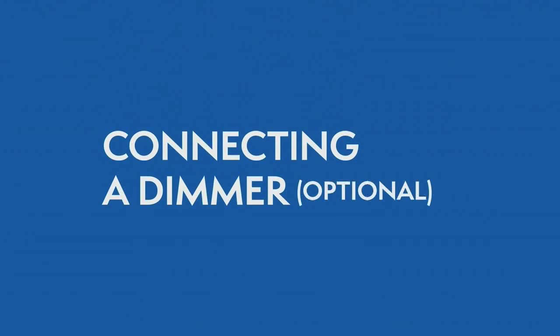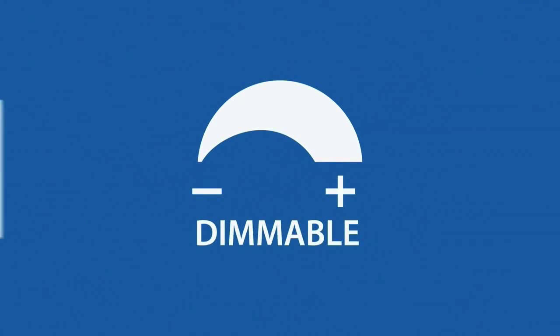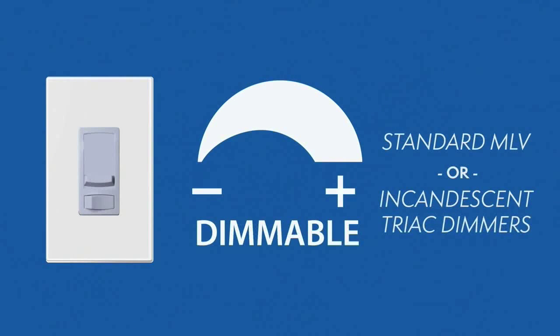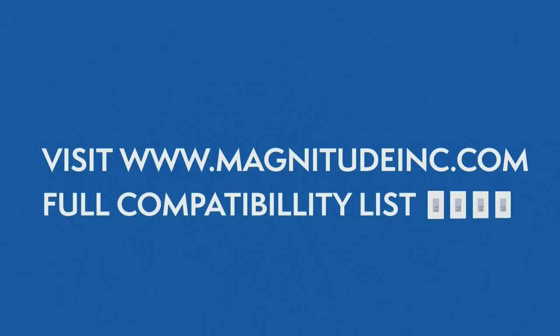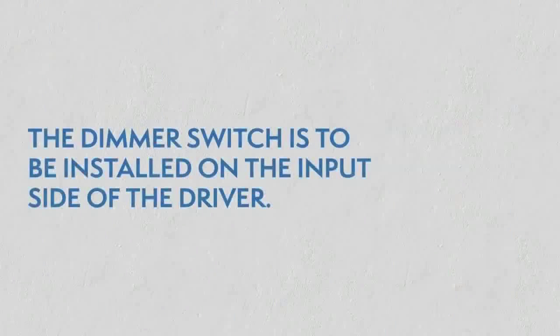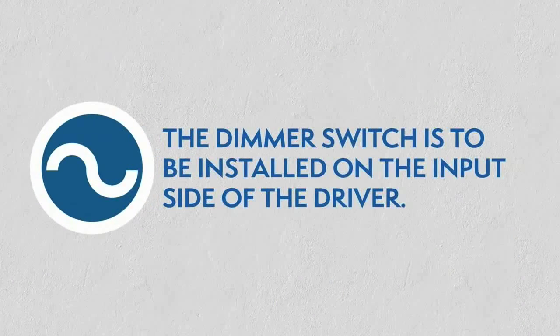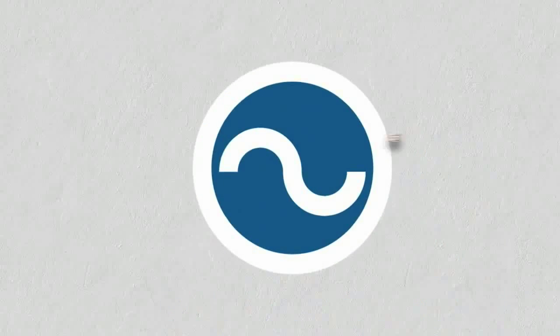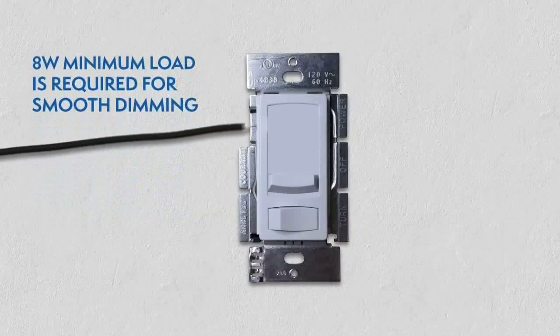Connecting a dimmer. This series of LED drivers are dimmable with any standard MLV or incandescent Triac dimmers. Please visit the Magnitude website for a list of compatible dimmers. With the power turned off, the dimmer is to be installed on the input side of the driver at 120 V. An 8 W minimum load is required for smooth dimming.